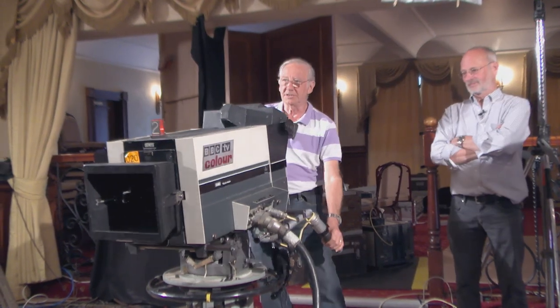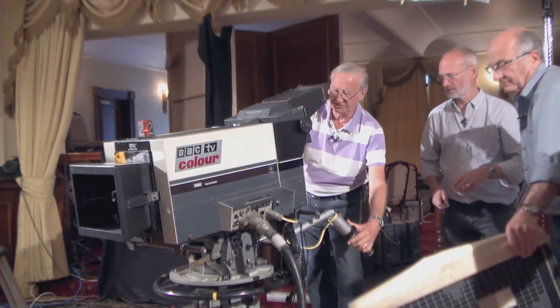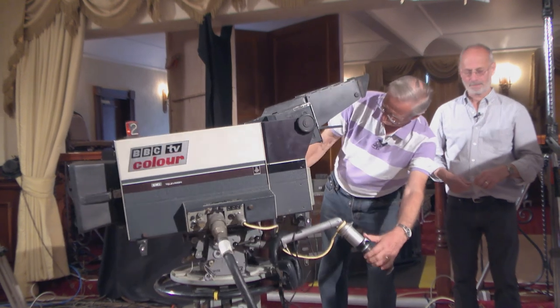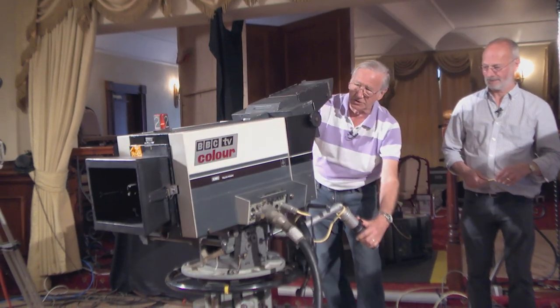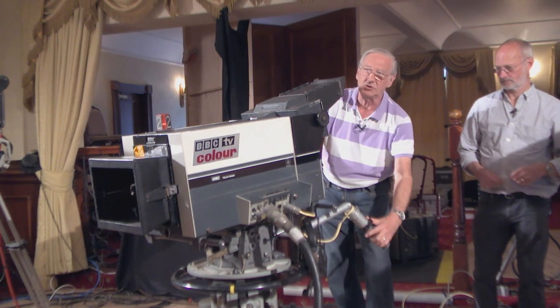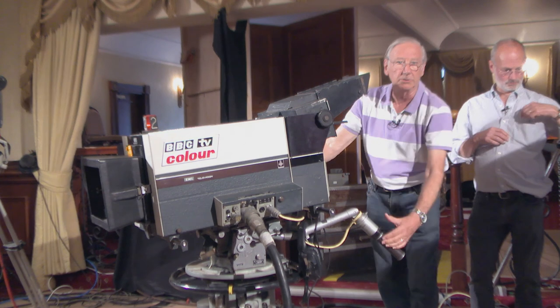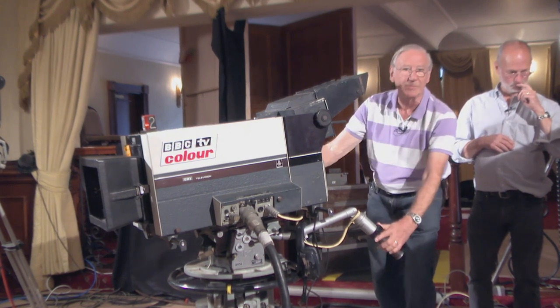You're looking at a particular object, and so you've got to zoom in, find the focus, which is on the other side. You've got the focus knob on this side, so you focus on what you're looking at. Generally speaking, especially on outside broadcasts, you'd zoom in to the tightest point that you were going to do, set the focus, then zoom out again.